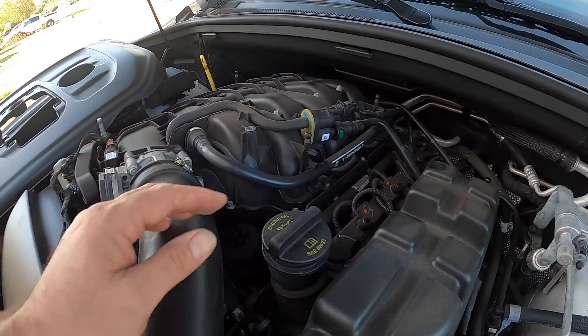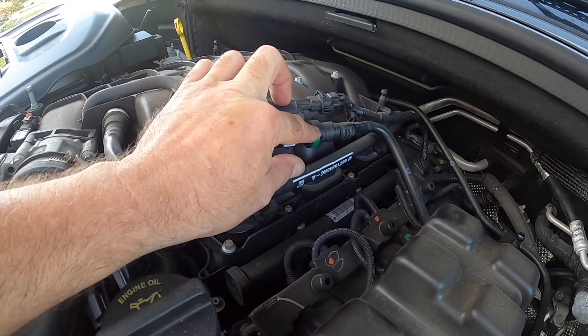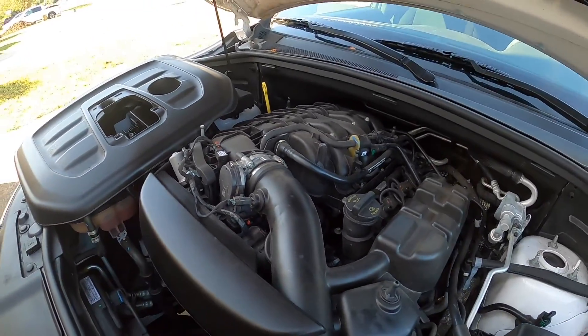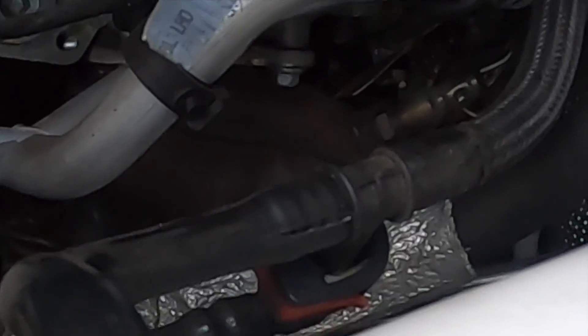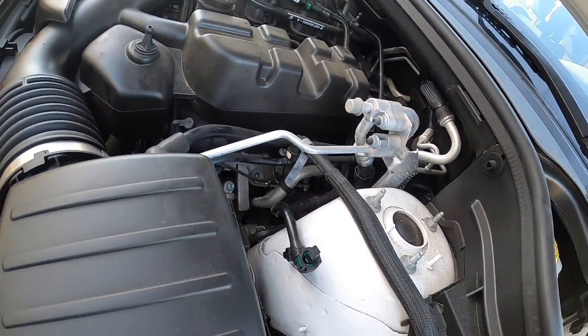Other than that, the only other thing that normally goes bad is this solenoid here, which just pops out — two hoses, one connector, very easy fixes. Unfortunately, even with this car, it's a certified pre-owned and it has the additional mileage and time on the warranty, but they're saying things like this aren't covered. From what I can tell, we're looking at a $40 fix — no big deal. So anyway, that's the look at the Ansel FX3000 and what's going on here with the Durango and what the most common issues are with that code.